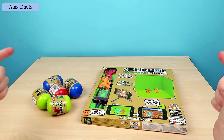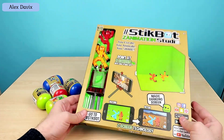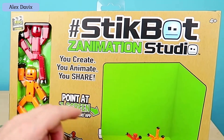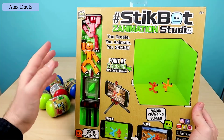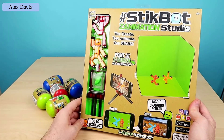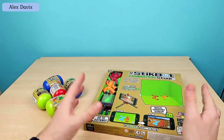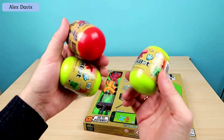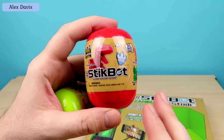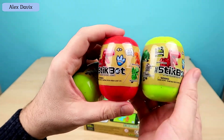Hi everyone! As they say, at your many requests, stickbots! Today we will unpack a box which contains a Motion Studio — a studio for shooting cartoons at home. With the help of this studio you can shoot cartoons right on your desk. Great, right? We will also unpack these eggs — Dino eggs, released by Stickbots. Inside them are small dinosaurs, and they should all be different in theory.